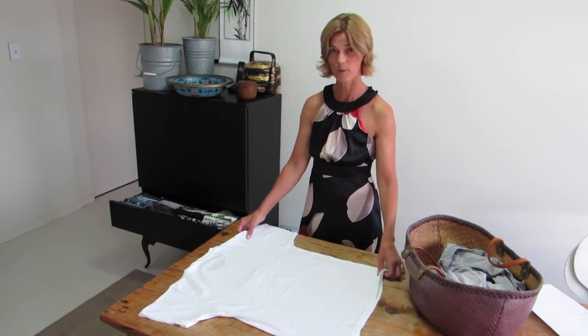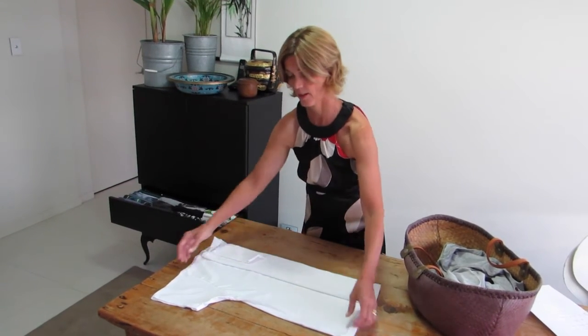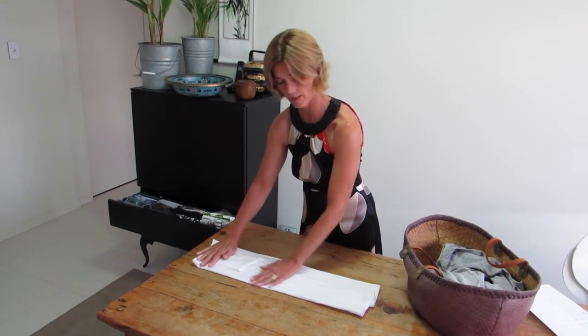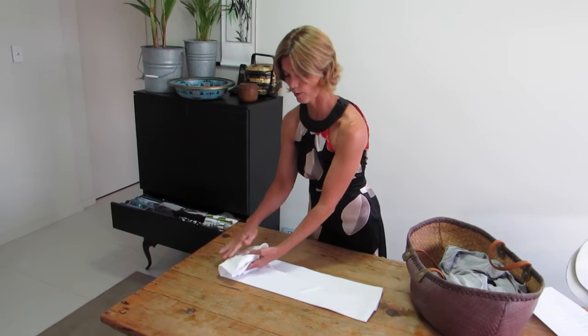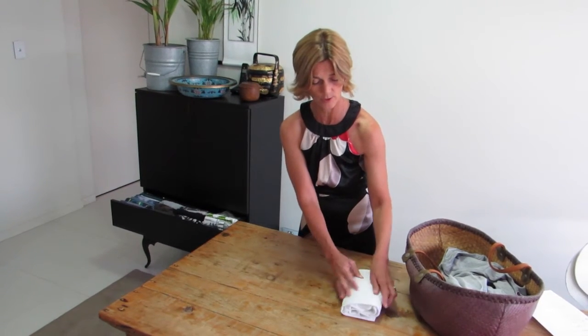Lay your t-shirt out flat, bring one side in a third of the way, fold in the sleeve. Bring the other side in a third of the way, fold in the sleeve. It's a rectangle. Fold the neckline back and then fold again into thirds.